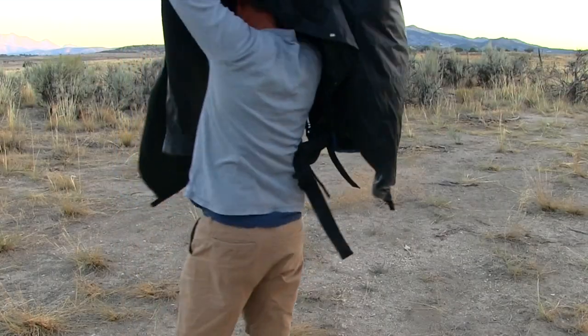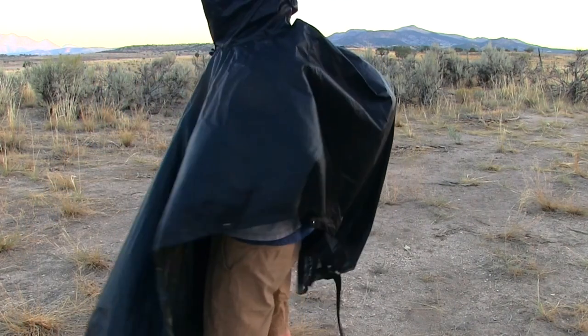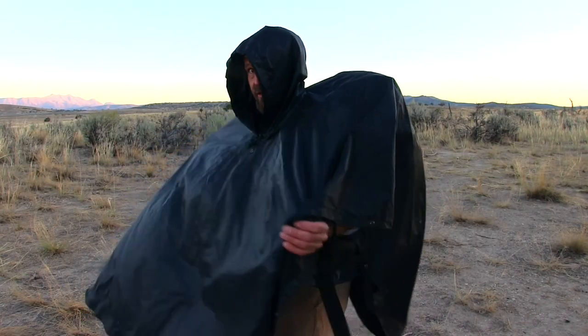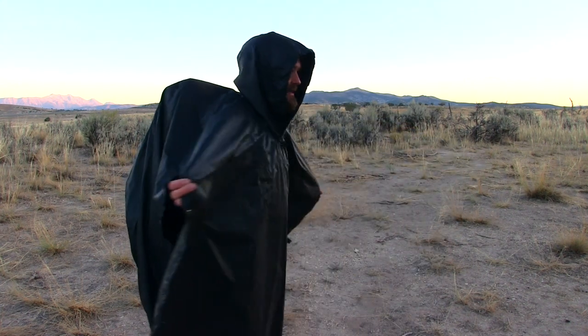I'll go ahead and just put it on. Find my way to the hole. Now I have full protection, my backpack is fully covered. I don't have to worry about anything. Check out the website fireboxstove.com. Thank you everybody, bye bye.